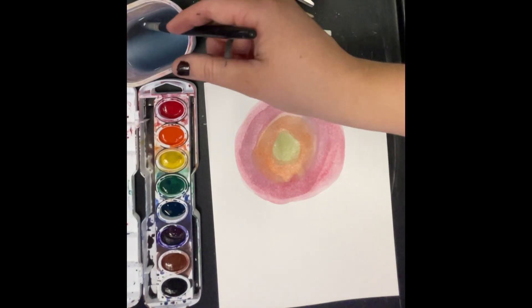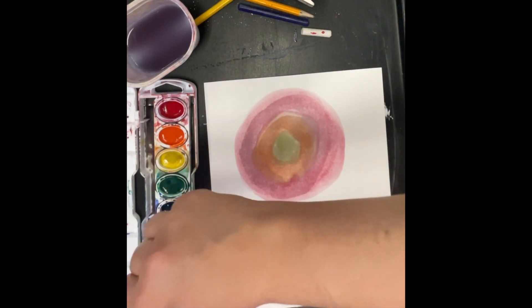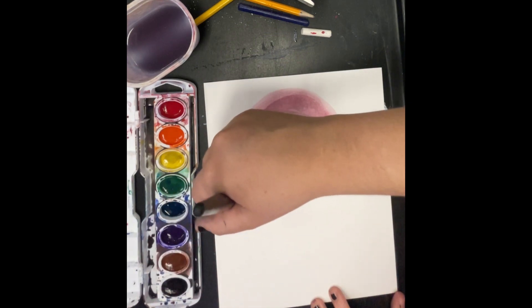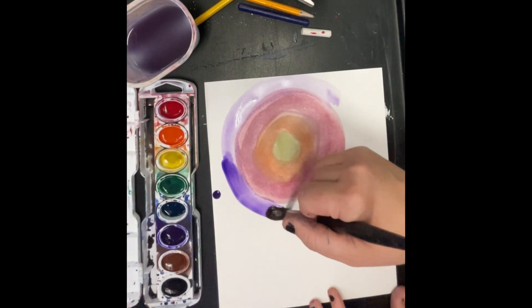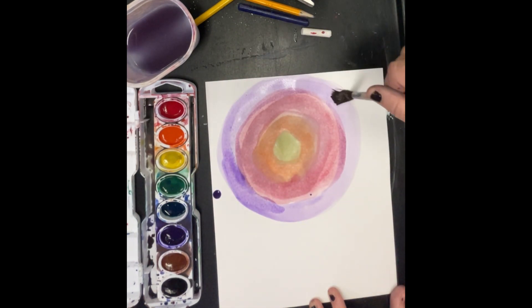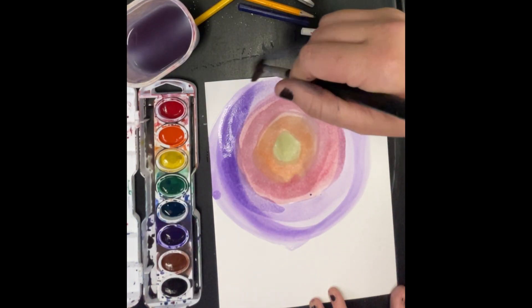Now I need to get my next color, so I need to wash my brush in the water. Then I'm going to get my next color, which is purple, and do a really big purple circle next to my red circle. Water, color, paper! I'm not going to do just one purple circle — I'm going to dip my brush in the water, get more purple, and do a really big purple circle.